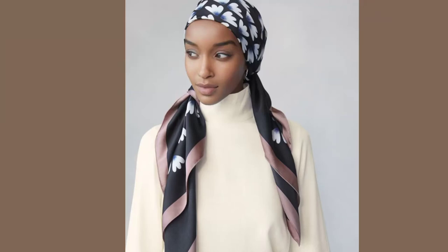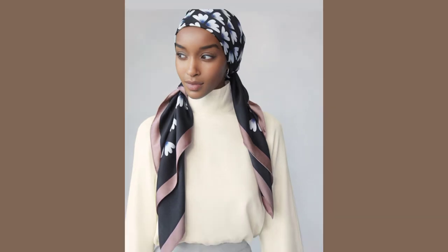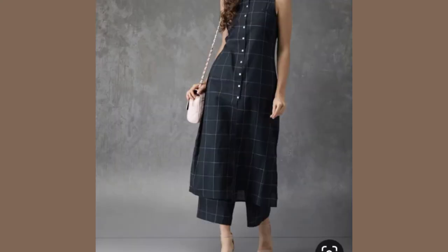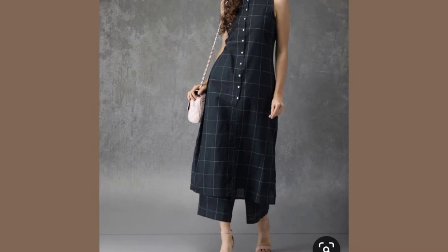Hi guys, welcome back to the channel. Today we are going to continue with our series: how to understand color and contrast for Classics and Soft Classics. My name is Lovett, welcome!